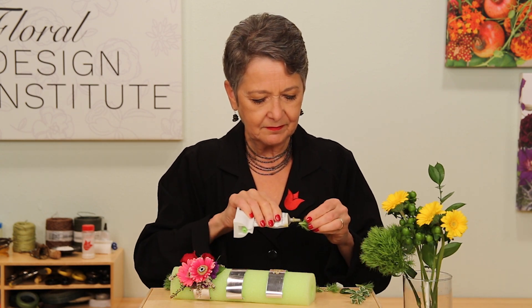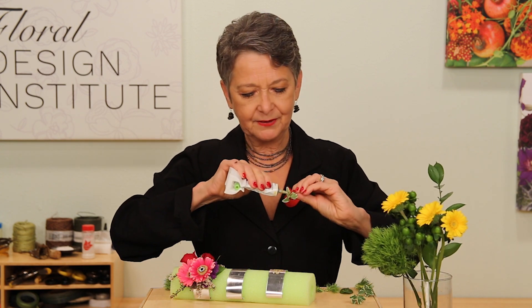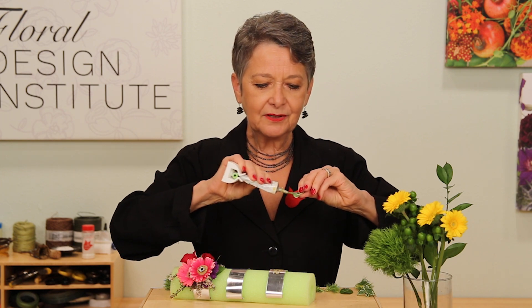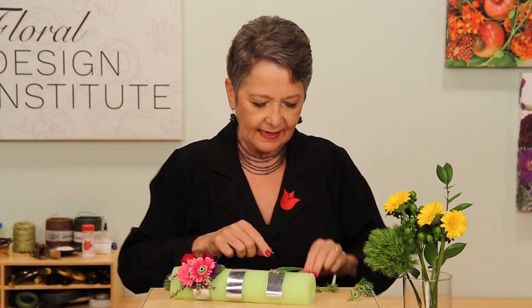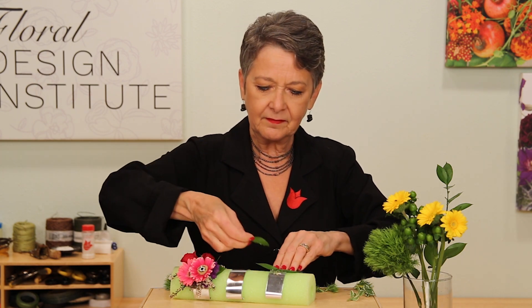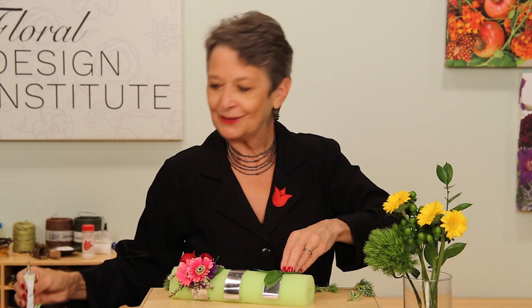Laying it out ahead of time like this allows you to have everything prepped and everything at the tacky stage, so that when you go back to do the gluing it goes pretty easily. If you need to hurry it, you can add a little more glue to get it tackier, but it's best to just let it set. Then go back, attach, and apply just a small amount of pressure. Hold it secure, then add a tiny bit of glue on top — glue to glue is always best. Then the Oregonia and the Green Trick. Wait until it dries.